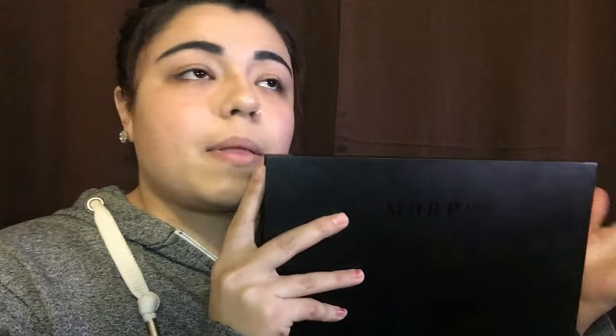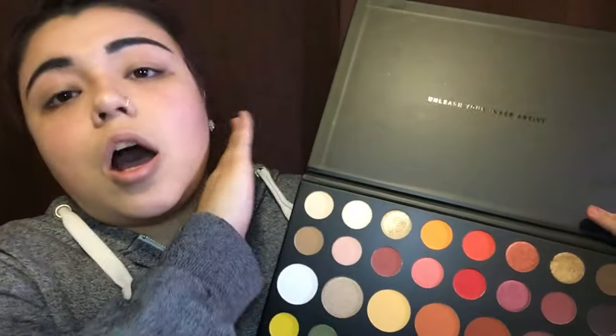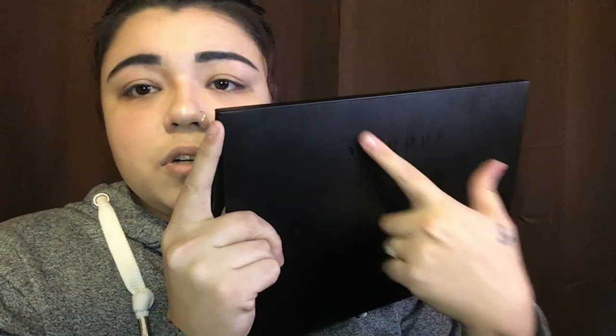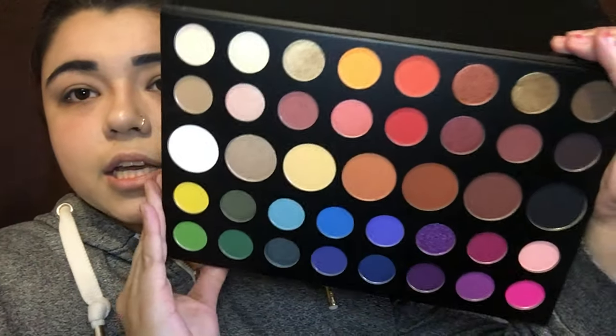I thought today would be a proper way to do a Christmas look using his eyeshadow palette, which has many many different colors. I got this bad boy from Ulta — if you remember, you get five dollars off with a coupon. The package is all black. He did a collab with Morphe, so the front has Morphe and then his name, and there are the lovely colors.